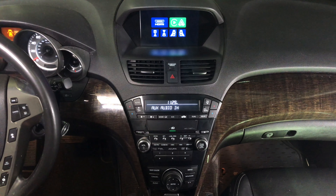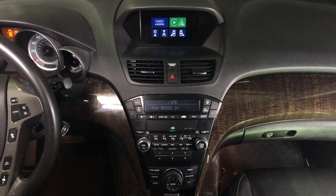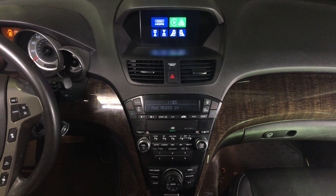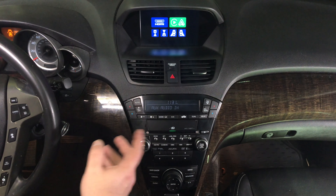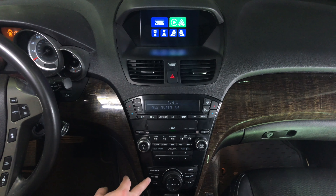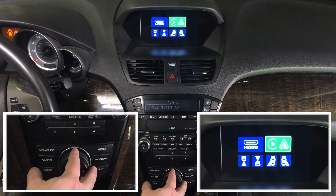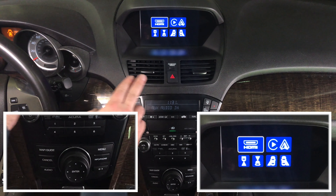The interface has the following features. Please keep in mind we're filming this from a top angle so that you can see the controls and the entire panel. To change between the interface and the factory screen, press and hold the cancel button. You got options: HDMI, CarPlay, Android Auto, and camera inputs.